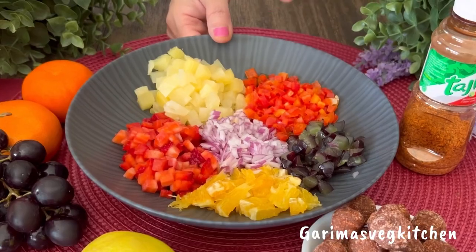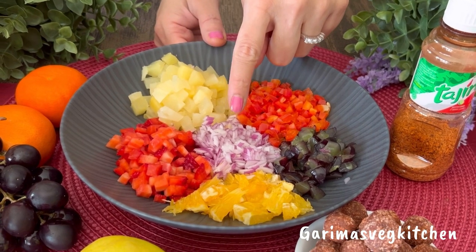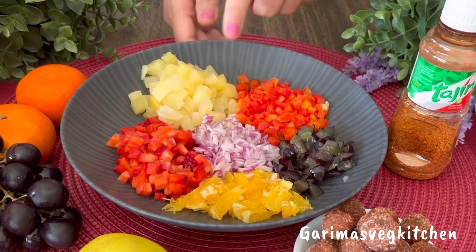So let's begin! Here I've got some grapes, oranges, strawberries, chopped onions, chopped red peppers, and pineapple.